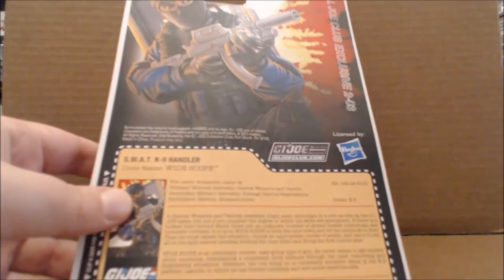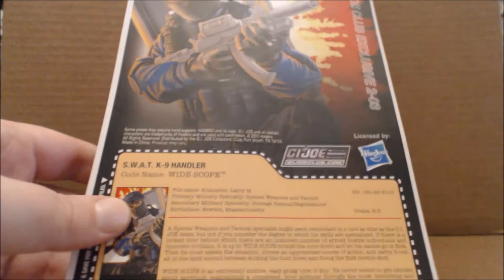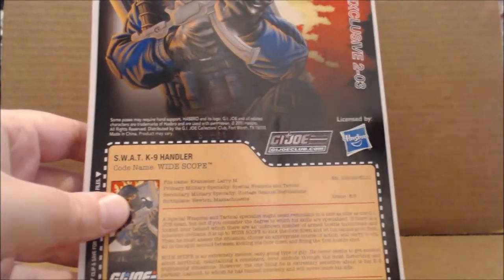And then on the back, since they don't want to really reveal the upcoming figures, you have a larger image of him, a little zoom in, as well as the bio. But that's enough with the card — let's take a look at the figure.